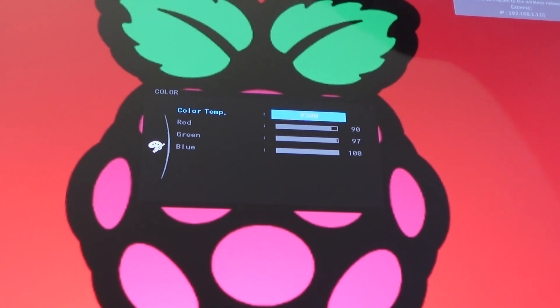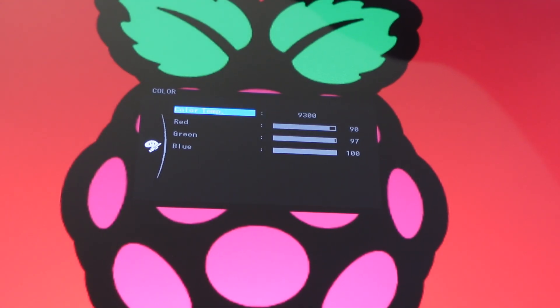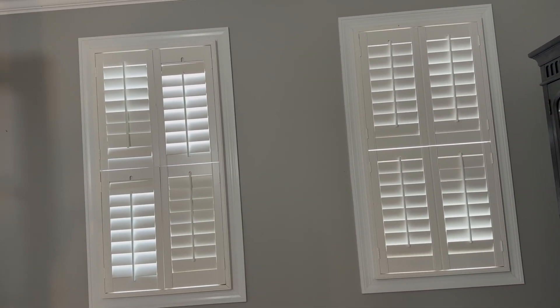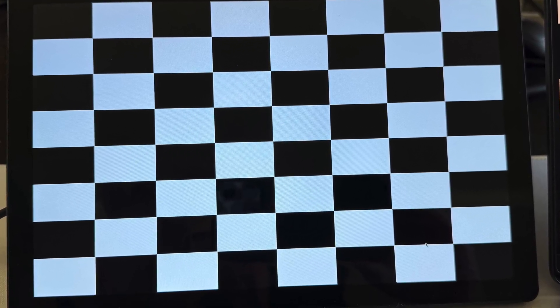Moving on to picture quality, this monitor lets you adjust color temperatures, which is something you usually see on full-size desktop monitors, not portable Pi displays. Adjusting color temperature can make a real difference for eye strain during long sessions or under different lighting conditions. I set the Pi monitor to around 90 to 100% brightness and left my MacBook at full brightness as a reference — with some natural light in my office, the Pi screen still looked very good, though not as bright as the MacBook. For contrast, I can't verify the 2000-to-1 claim, but at default settings whites look good, while blacks are more of a dark gray than a true black, so you're not getting super deep contrast, but for a portable Pi display it looks completely fine.